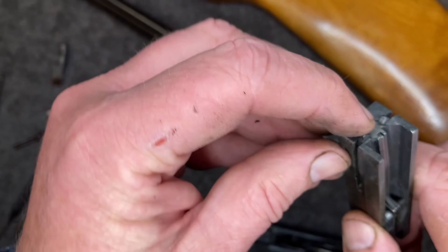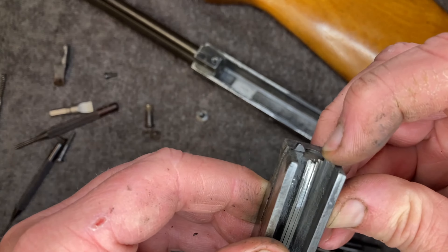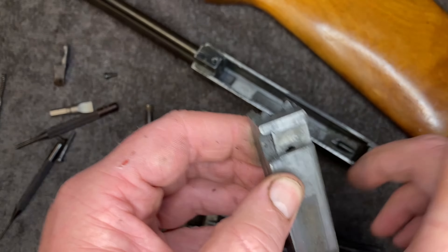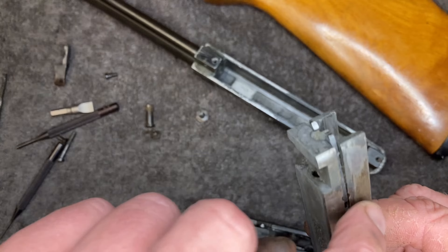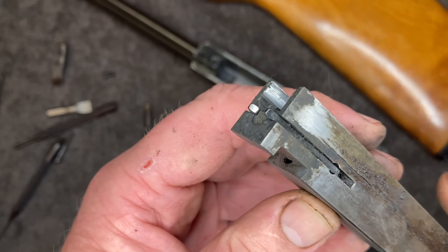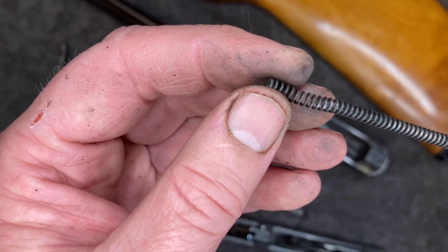It's got dual extractors and this one has a softer spring, which is supposed to let go so the round can kick out. But this one is essentially frozen — so I don't think it's letting go of the round, and that's why it's not ejecting. The whole action is also being slowed down by the gunk.